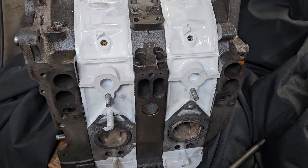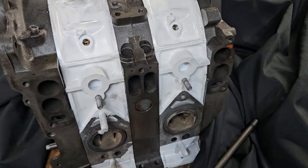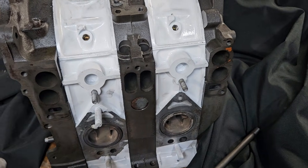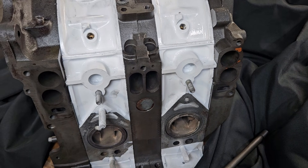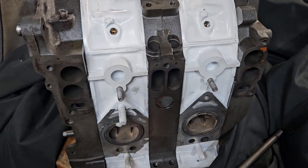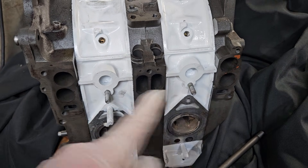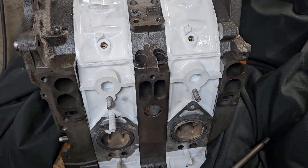Even in the naturally aspirated configuration, these motors were pretty fun. I often look at the porting configuration and think about how this was most likely the predecessor to what is now the Renesys motor. If you notice, very similar secondary port and primary port configuration.